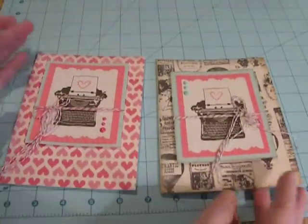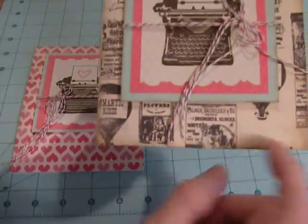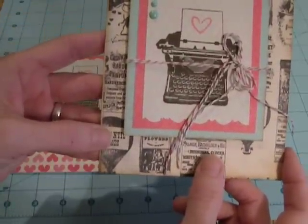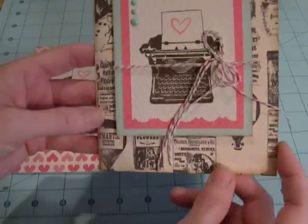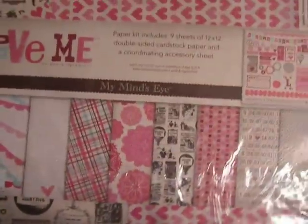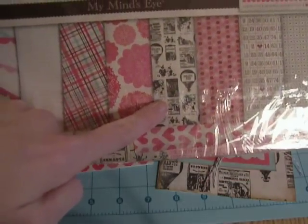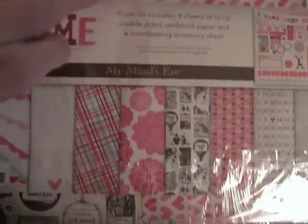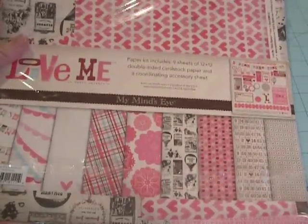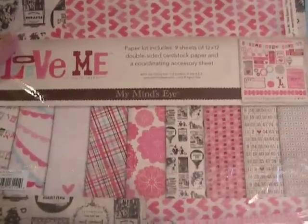So those are the two cards that I made. For this heart paper and this kind of old-timey newspaper print that has somewhat romantic — like different perfumes and romantic sayings and stuff like that on it — I used this paper kit. This is called Love Me by My Mind's Eye. I used this one here with the hot air balloon and this heart one here. It's a really cute paper pack. I got this — I think this was one of the ones that was on sale from Vanessa at 77 Butterfly Love, one of her clearance items or something.